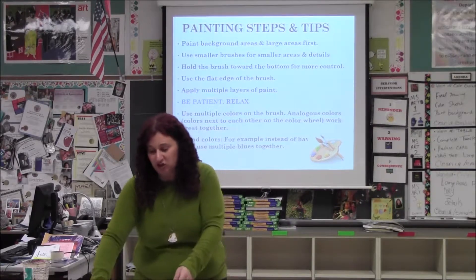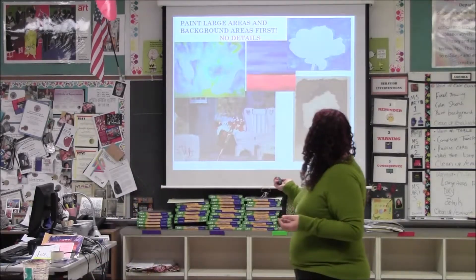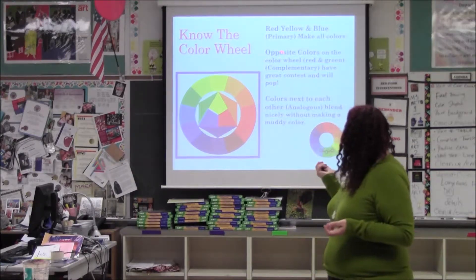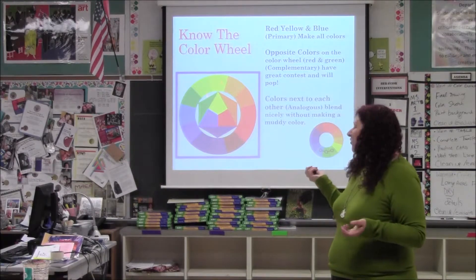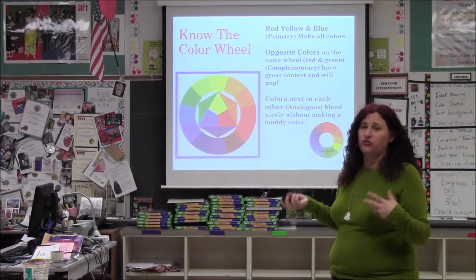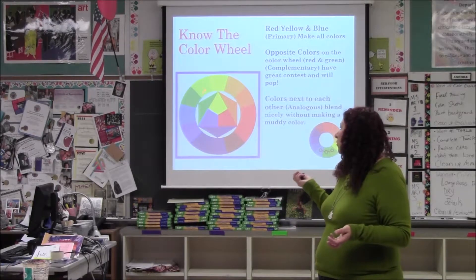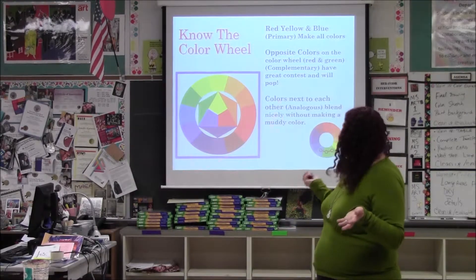I'm going to show you a little bit of information on the color wheel. You really should know your color wheel with painting — that's why there are color wheels on the tables for you. These three colors make up every color in the world; they're the primary colors. This is just a graphic organizer showing you how to make all of the other colors — the secondary, the tertiary — but colors are infinite. It all depends on your ratio of paint. You could get a hundred different yellow-greens depending on how much yellow and green you mix.